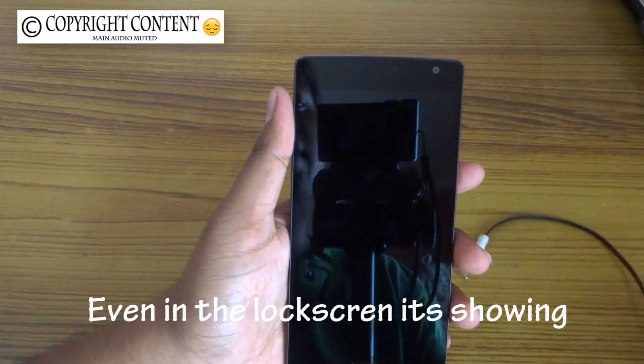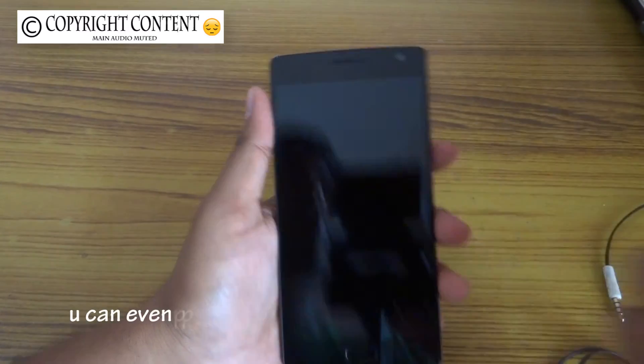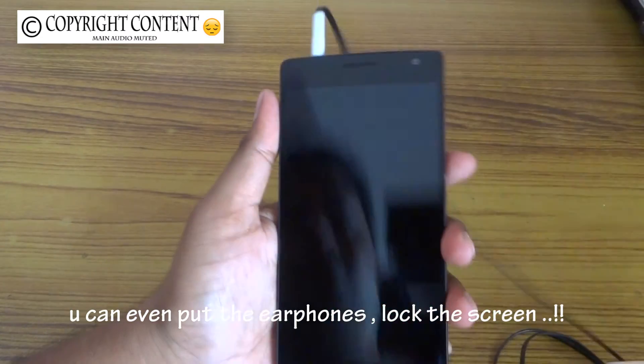As you can see guys, you can also put your earbuds in and listen to this.